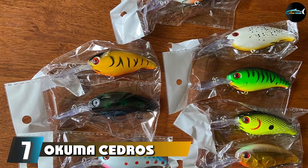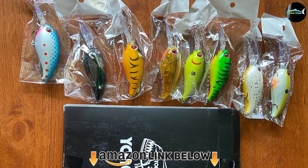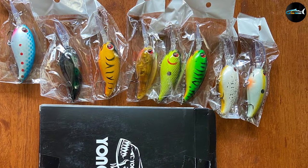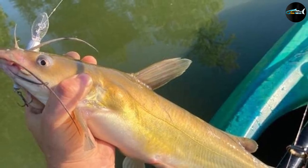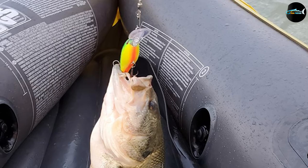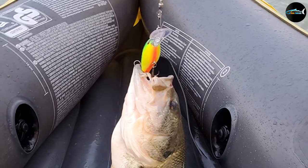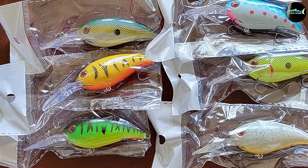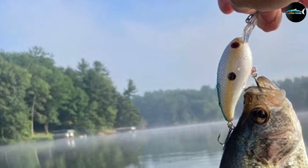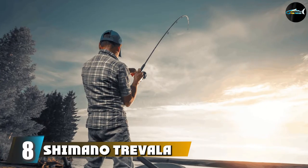At number seven, we have another Okuma Cedros E-Glass Jigging rod. This model is made of an E-glass blank offering impressive pulling power, which benefits from shock reduction when using a braided line. Its reel seat is an ALPS pyramid-shaped two-tone anodized aluminum design for better ergonomics and control. Guide frames are ALPS high-rise 316 stainless steel with zirconium inserts that reduce friction. It's 6'6" long but easy to grip with full control. It is durable and well made, and a limited lifetime warranty is included.